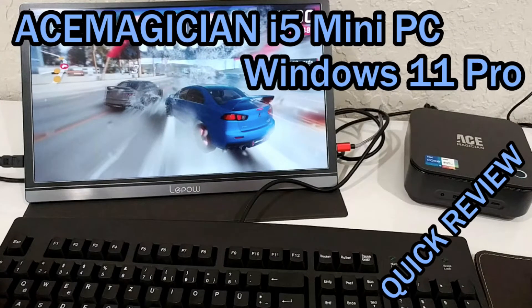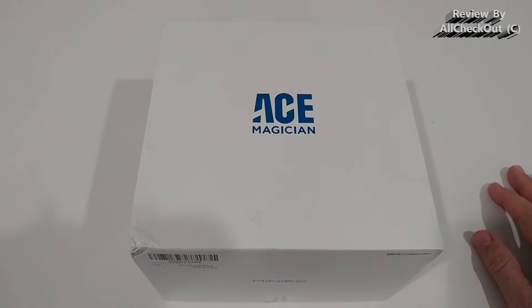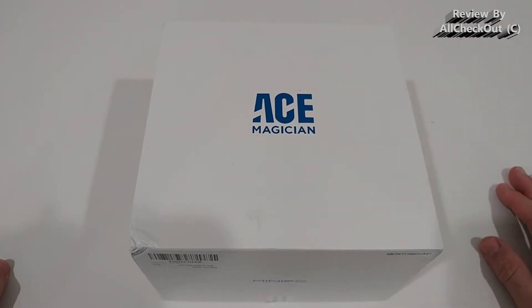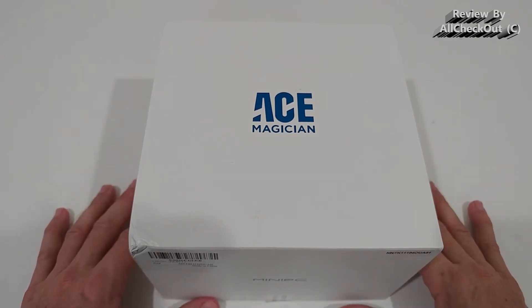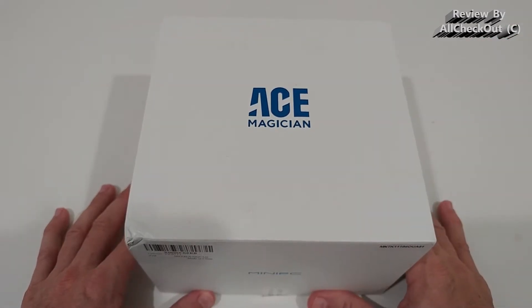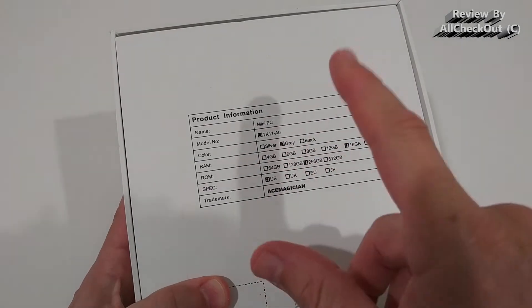Welcome to the unboxing and full review of the ACE Magician Mini PC with an 11th Gen Core i5, capable of up to 4.0 GHz. It includes Windows 11 Pro, 16 gigabytes of fast RAM, 256 gigabytes of SSD — available in a couple of different SSD sizes. It features Intel Iris Xe graphics, which even supports some gaming, 4K resolution, a built-in speaker, a fingerprint sensor, Wi-Fi 6, and Bluetooth 5.2.